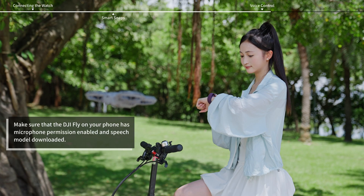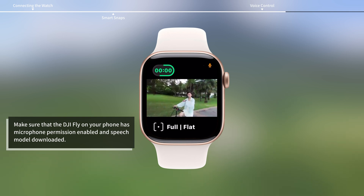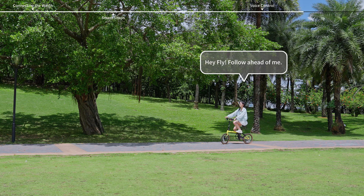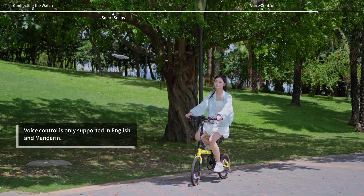You can also control the aircraft using voice commands with your watch. Swipe down from the top of the screen and make sure voice wake-up is enabled. Then you can say 'Hey Fly' to wake up voice control, followed by a command to control the aircraft.